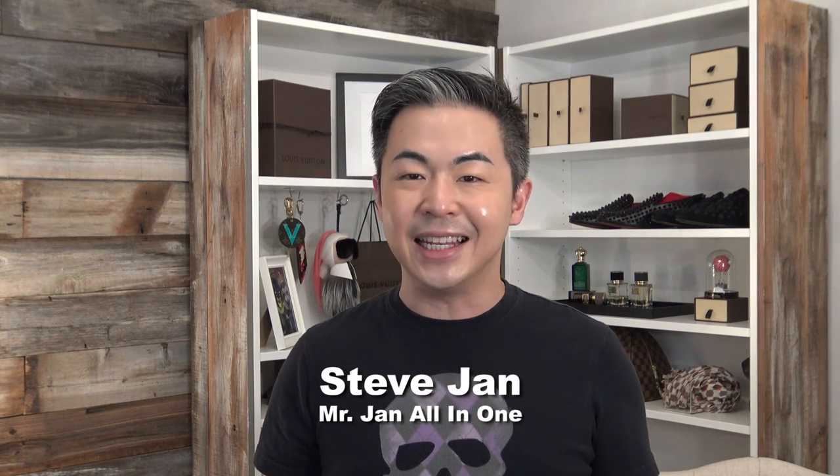Hi everyone, this is Steve, Mr. Janoi Wang. How are you doing today? In today's video, we're going to do an unboxing for Louis Vuitton. It's perfect for the holiday, and let's get started.